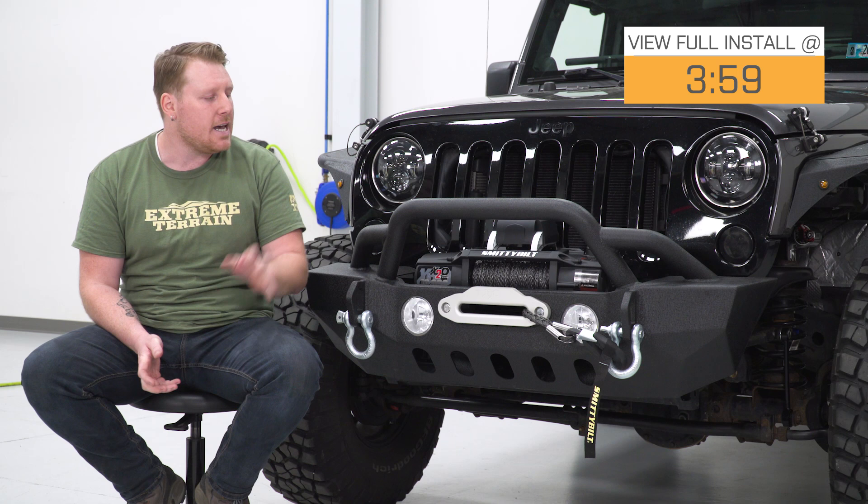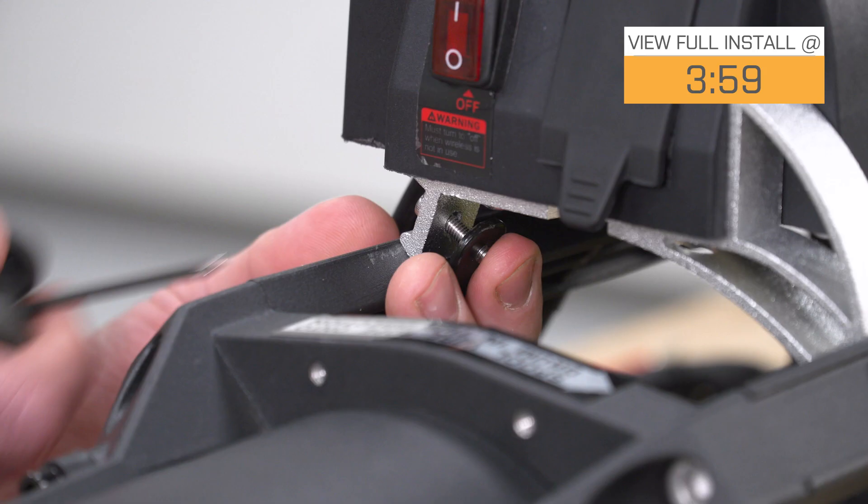Now, there's a ton of options out there and prices are all over the place, and I think that this is a great option to go with. It's a very heavy-duty, durable winch, and it's coming in right around $430.